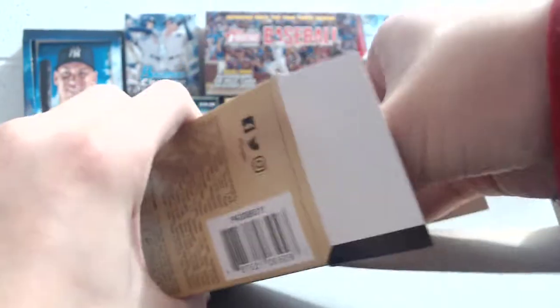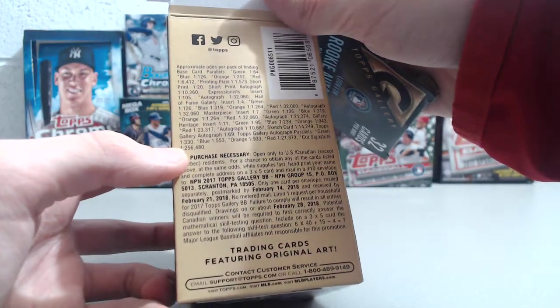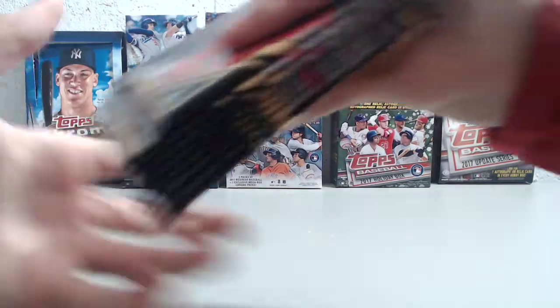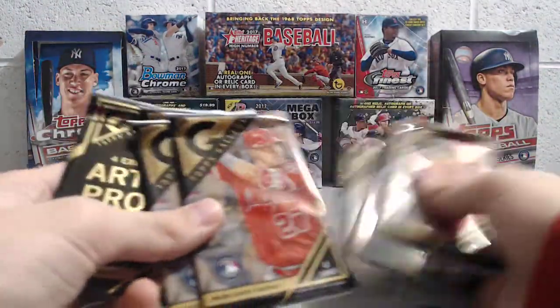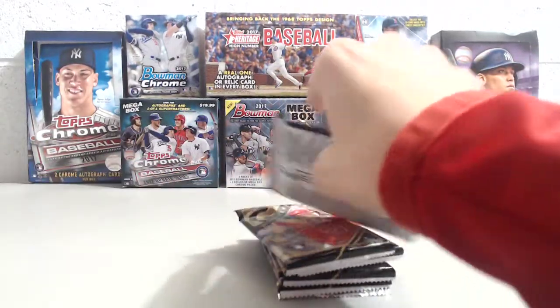Our last blaster box didn't have any big rookies in it. We got the Aaron Judge Gallery Heritage — the Gallery Heritage Insert, that's the title of it. So you get eight packs in here, one exclusive pack with four artist proof cards, four cards a pack. So here we go.